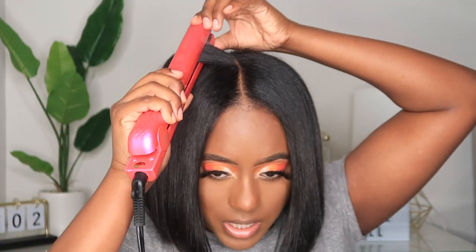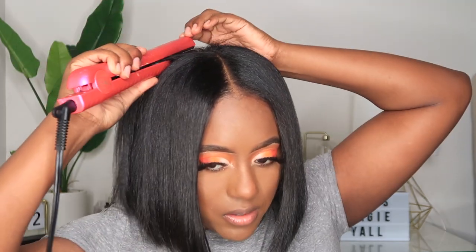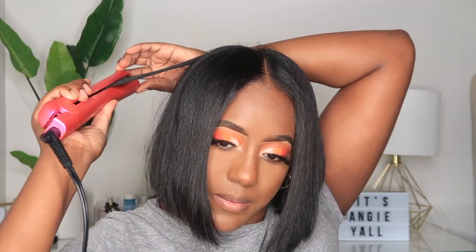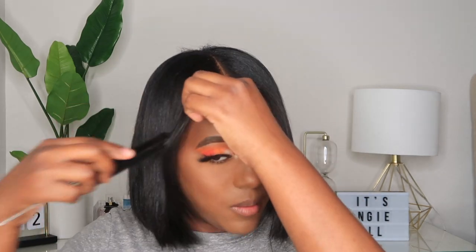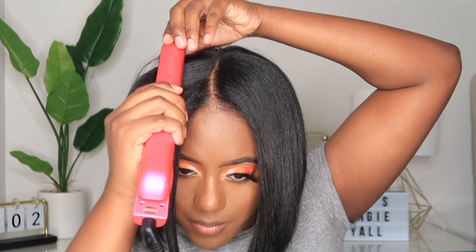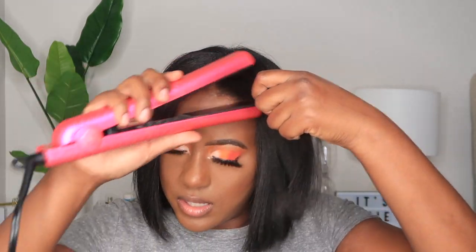My roots have been swelling, so I kind of try to flatten out the back part. Again, I don't do this every day — just when it's necessary because I am working out. Then I'll sharpen up the front of my hair. I'm just going to take the flat iron and literally drag it down.